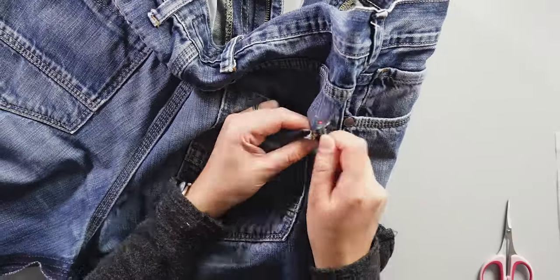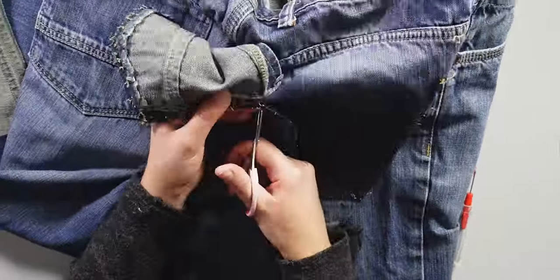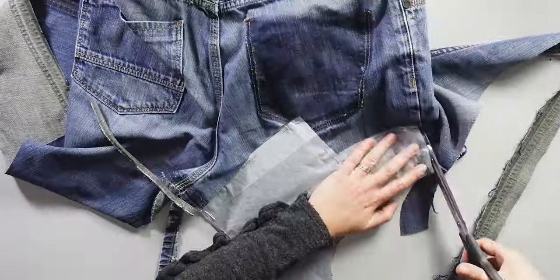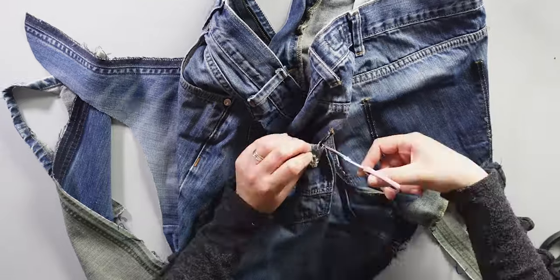For the top back pieces, I don't have enough space to cut those pieces, so I need to unseam the pockets. Once that's done, I can pin and cut piece 4. I repeat the same process with the other pocket to make the second piece 4.